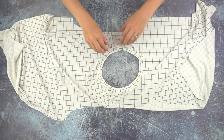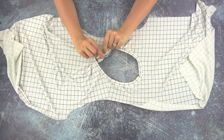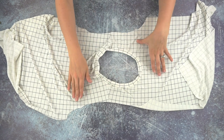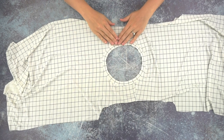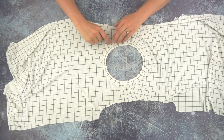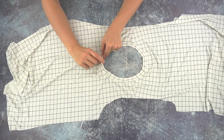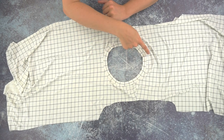Now that the neckband has been sewn onto the neckline, I'm going to press the seam allowance out towards the body — you want it pressed away from the neckband. The neckband looks so much better after being pressed; it's nice and flat. Now I'm going to topstitch one eighth of an inch away from the seam, stitching the seam allowance towards the body just like the way we pressed, going all the way around the neckline.